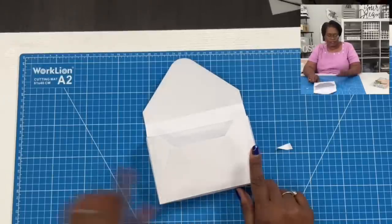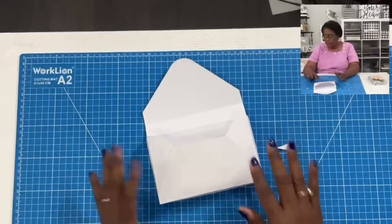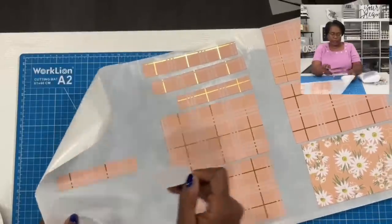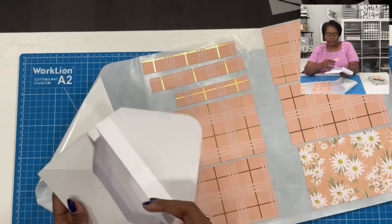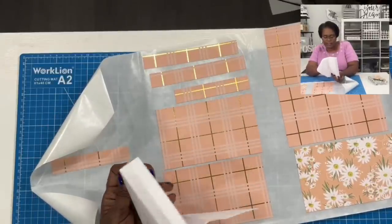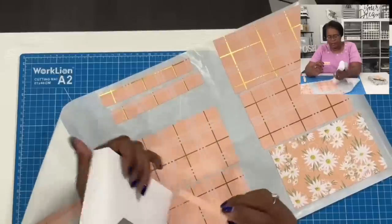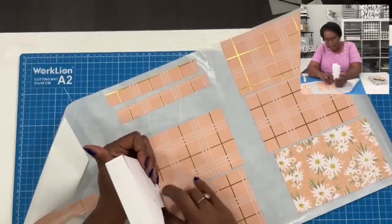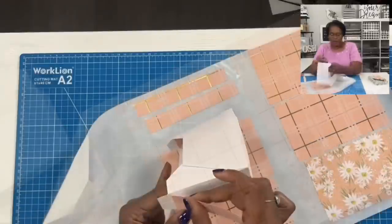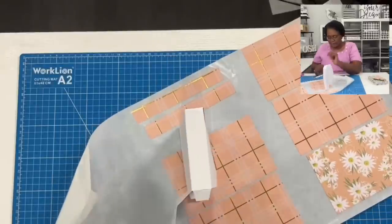We are going to go ahead and make this a stronger box. I have used my Xyron to add adhesive to my cut pieces, and that is what we're going to start working with right now. We're going to take our pieces that measure seven eighths by three and three quarters. I'm going to take one and place it on the inside, then take another piece and place it on the inside on the side panel. You can see where I've placed these pieces on the inside — it's already starting to firm the sides. I'll take another piece of the three and three quarters by seven eighths and place it on the side like that, getting it nice and stuck.